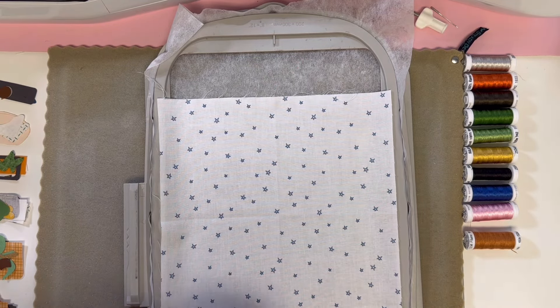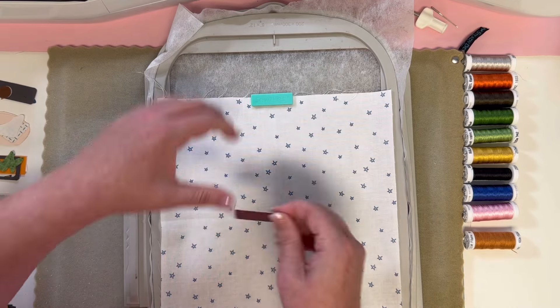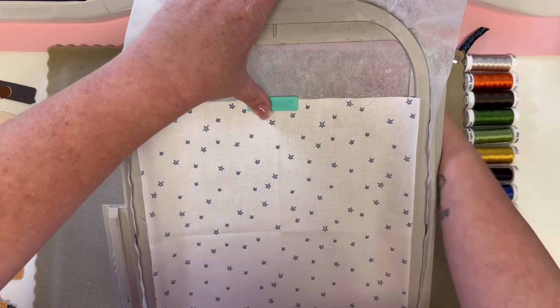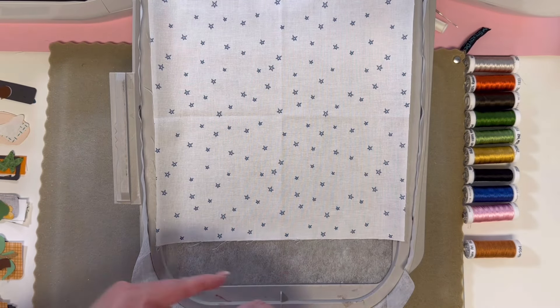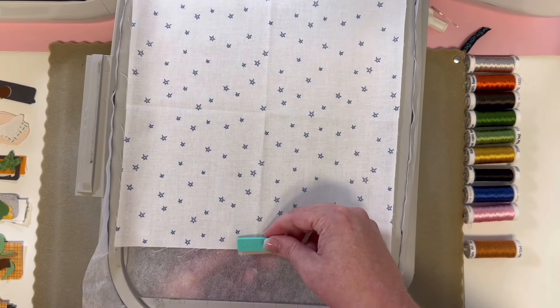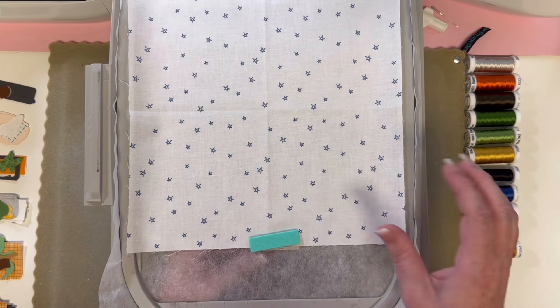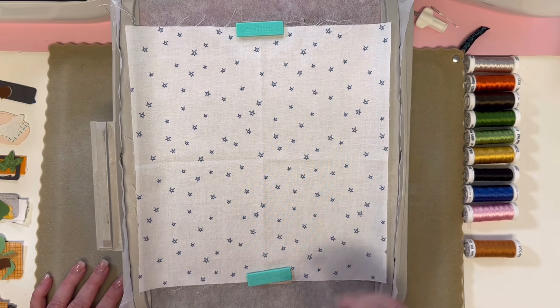I'm going to use my little sew-tights to hold this in place — easy peasy. Just put it right at the edge. You can do several if you want; sometimes I do two, sometimes four. Today I'm going to do two. So that's holding it in place. We're going to continue on with our white thread on our machine for our first round of appliqué outlines.